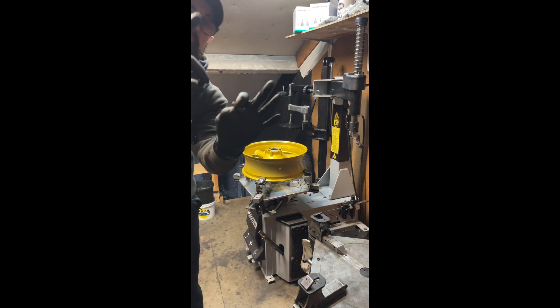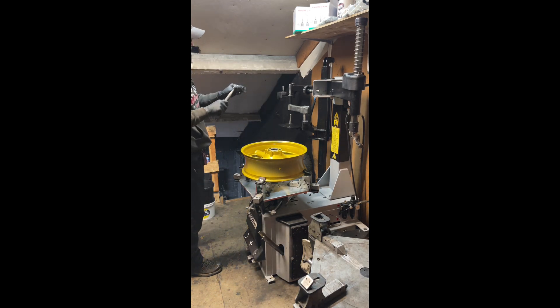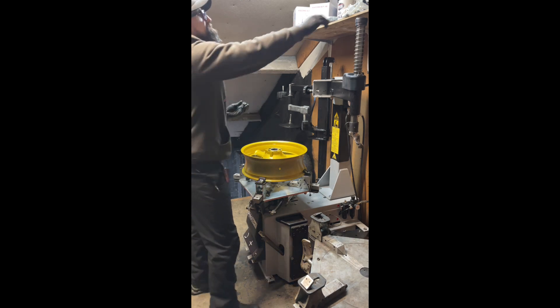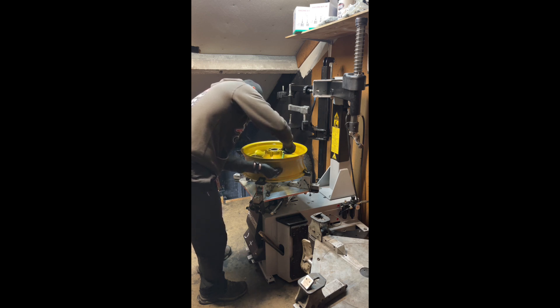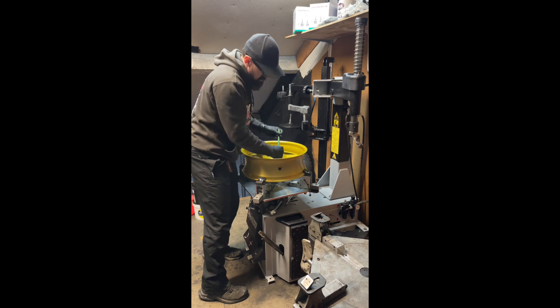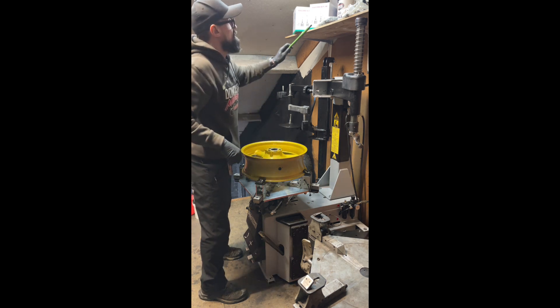We've got a new rubber valve, which requires a bit of lubrication before it's inserted into the orifice. A little tool there — let's just pull it through. There we go, new valve fitted.